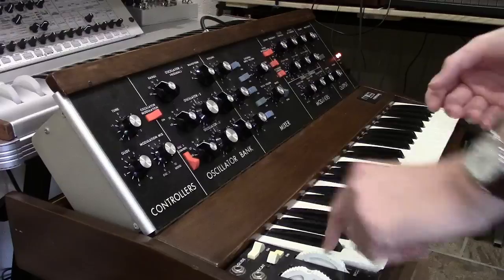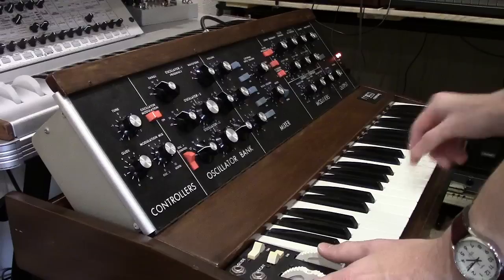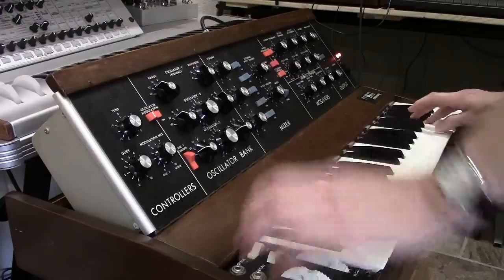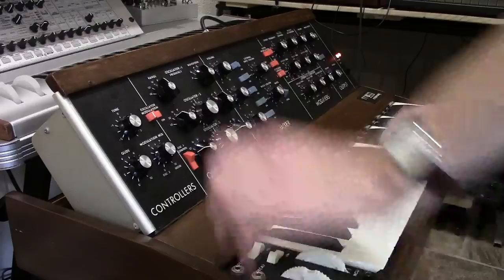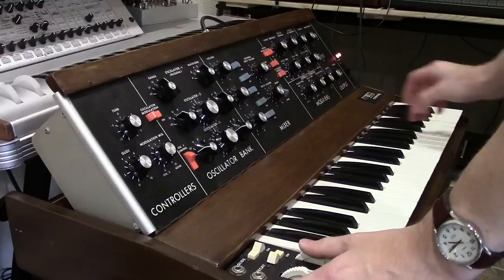I'll show you that your modulation is working correctly now. We'll use oscillator 3 as a source, go to a sawtooth or triangular wave, and we'll modulate the oscillators. Or you can modulate the filter.